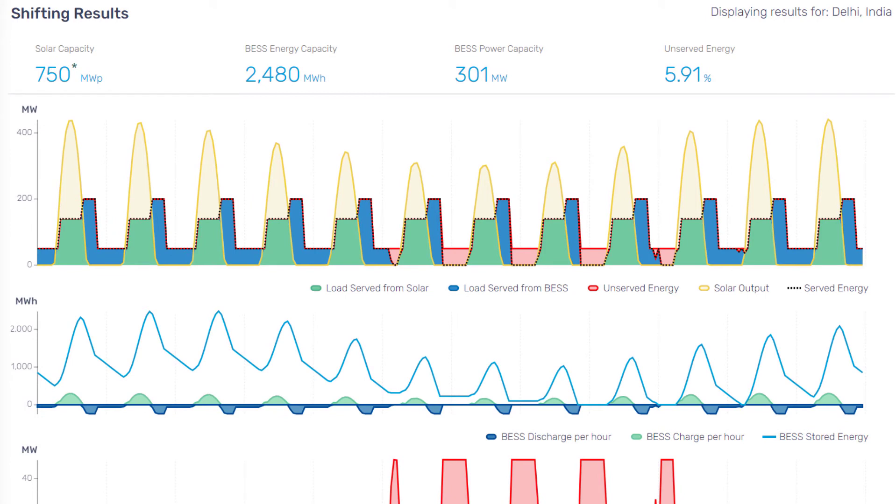First and most importantly is the sizing of the solar and battery components necessary to meet the demand profile defined. The unserved energy indicates the percentage of energy not supplied by the hybrid system due to the system constraints.